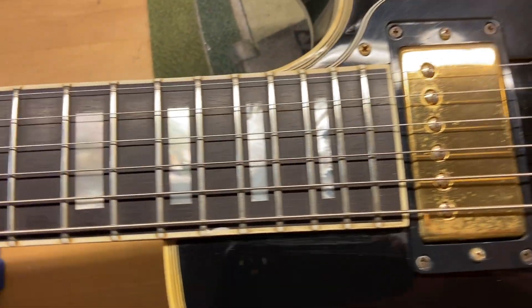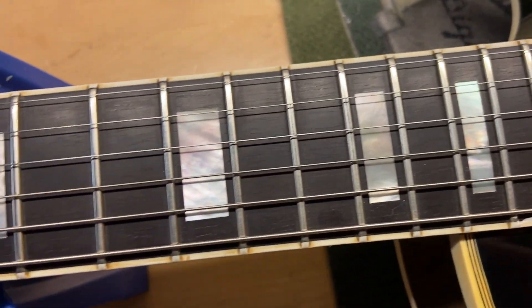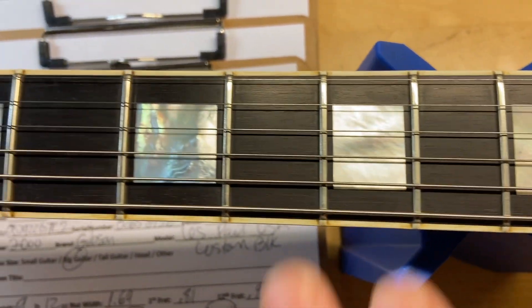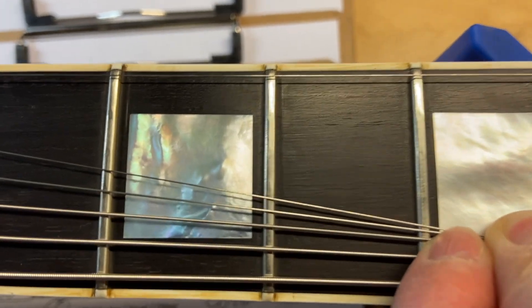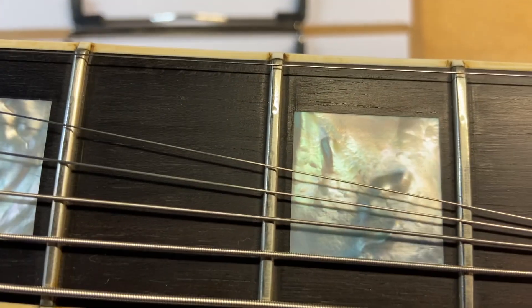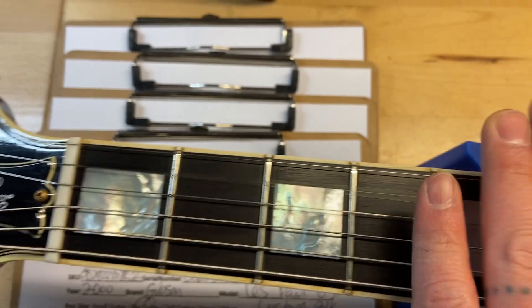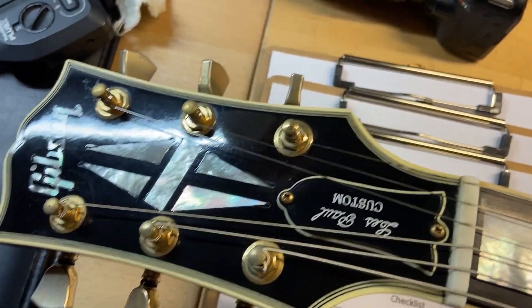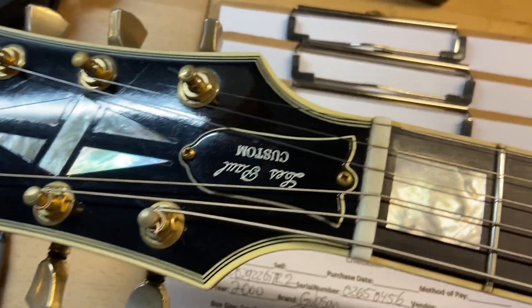We've got a good looking ebony fingerboard on this one. We do have just a little bit of wear on the frets, but it's really not a lot. I've gone through and set this thing up and it plays great. You can see that teeny bit down in there. Front of the headstock looks good — we just have some light scratches, maybe a few dings.